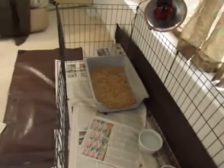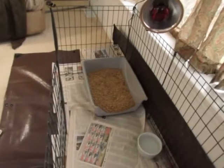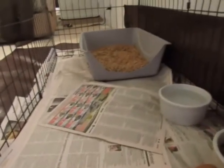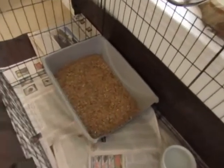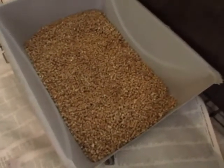And then of course we have our litter box. The litter box is a jumbo size antimicrobial — we've customized it and cut out the front for our puppies. You only need anywhere between an inch and a half and two inches of litter in here.